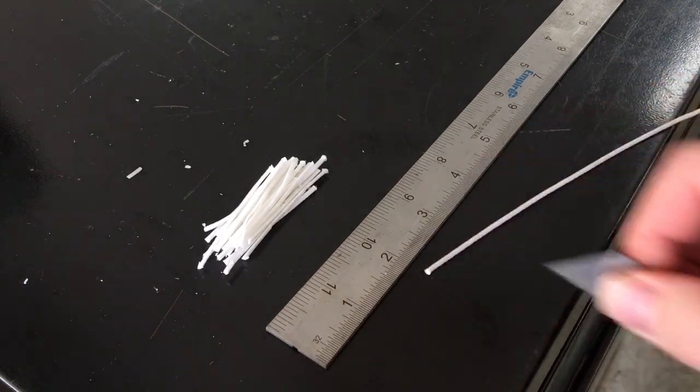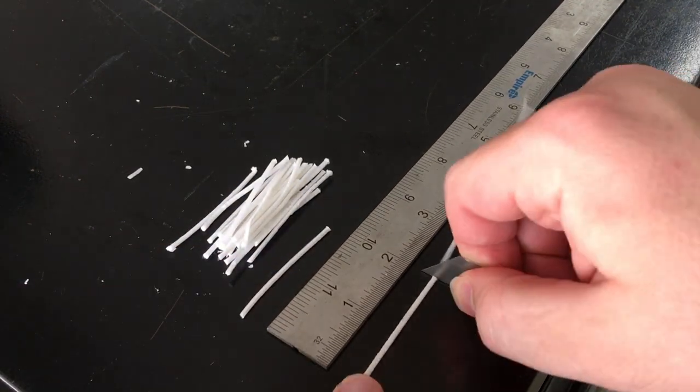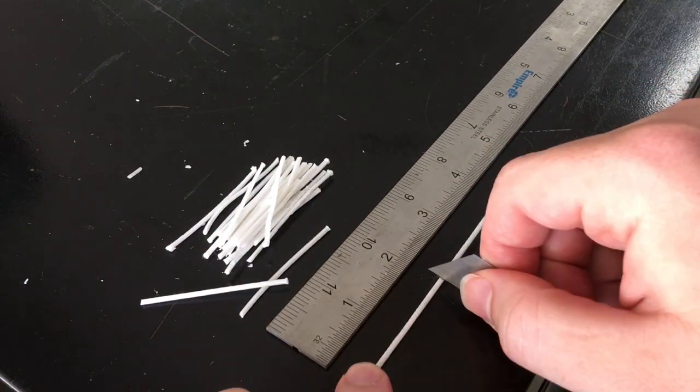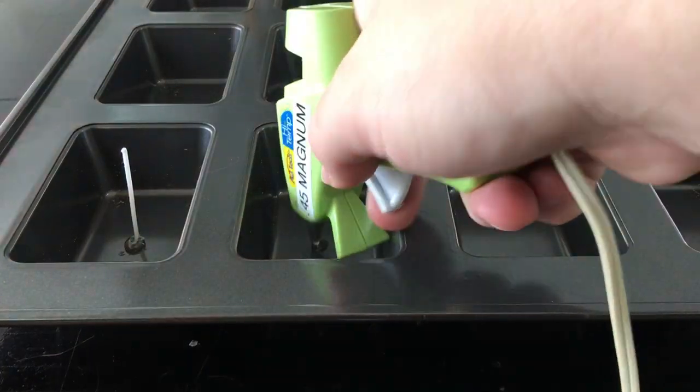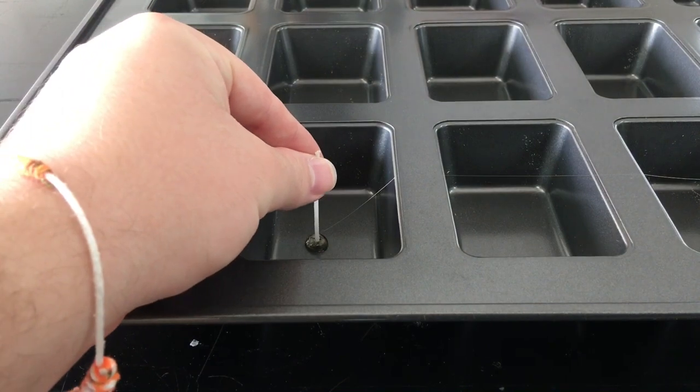While waiting for the wax to completely melt, I trimmed my candle wick into approximately 2-inch long sections. Alternatively, you can also use a strip of cardboard. With a small dab of hot glue, I attached the wicks to the bases of the mold.